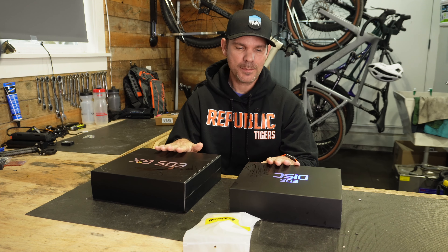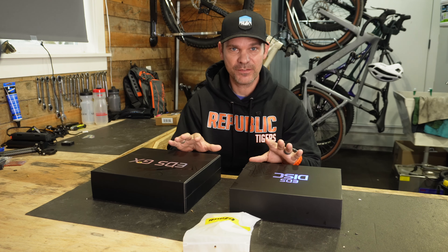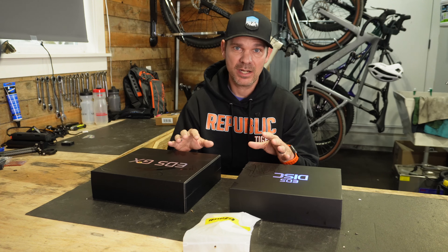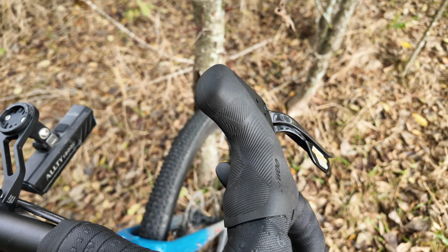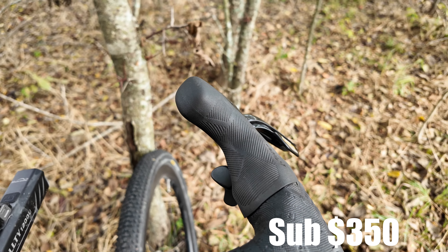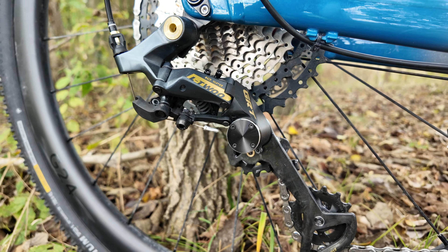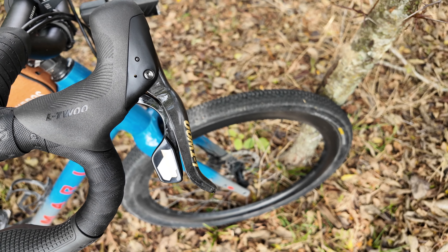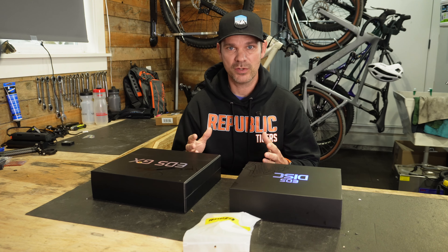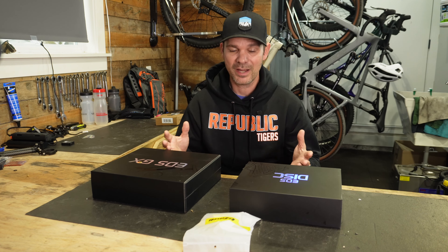This is Wheeltop's brand new EDS GXE wireless shifting system for your gravel bike. I've been using the L2 system on my gravel bike and liked it, up until I rode in the rain and it didn't function the way I wanted. It couldn't outperform other brands like SRAM or Shimano, so I questioned whether it was worth the money. I wanted to get away from a cable-driven system altogether, because that's where everything is going in the future.